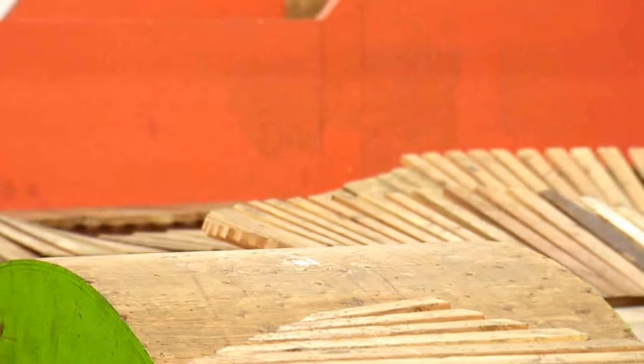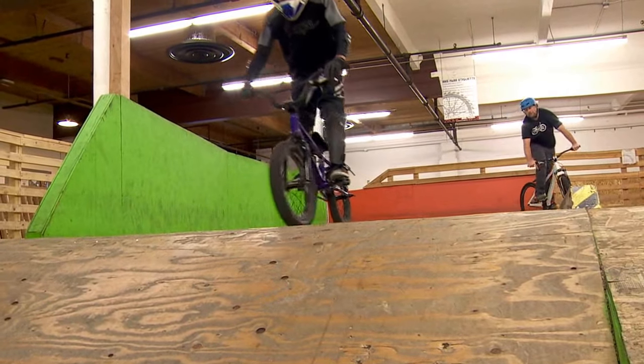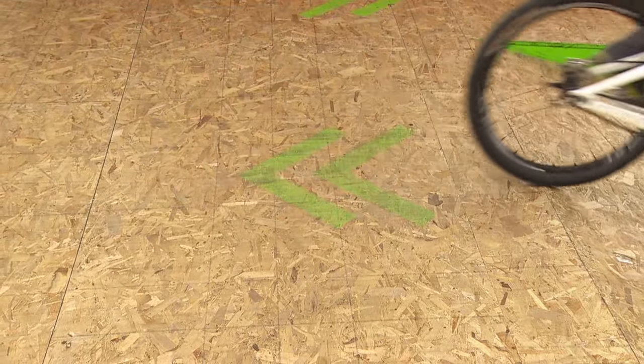Always look for the arrows. They show you how to get to the different areas as well as showing you the direction of the tracks. Always follow the arrow directions so we do not run into each other.